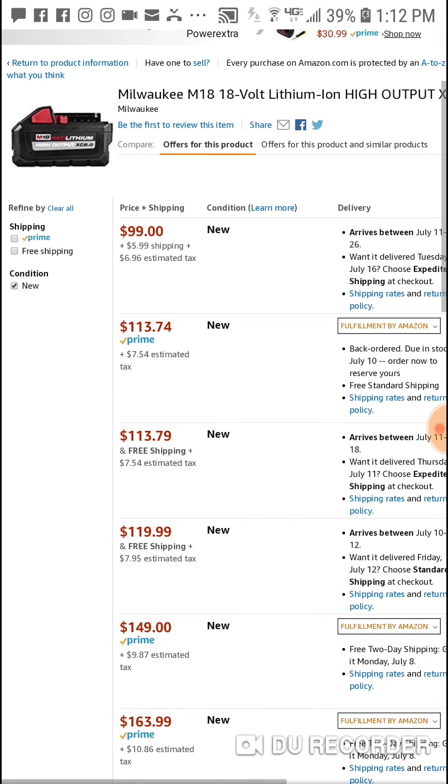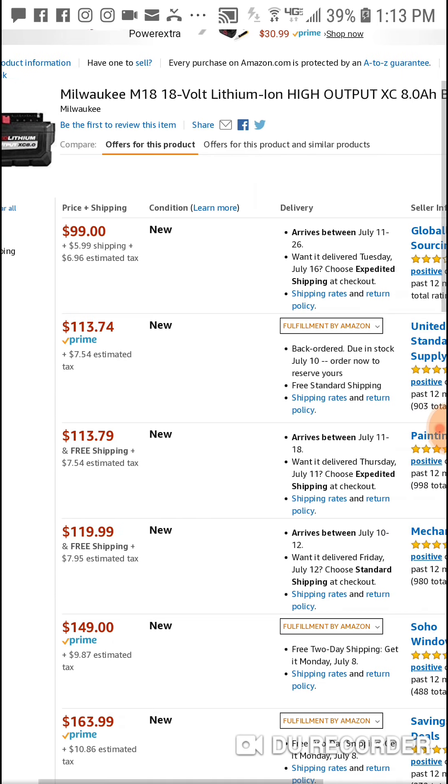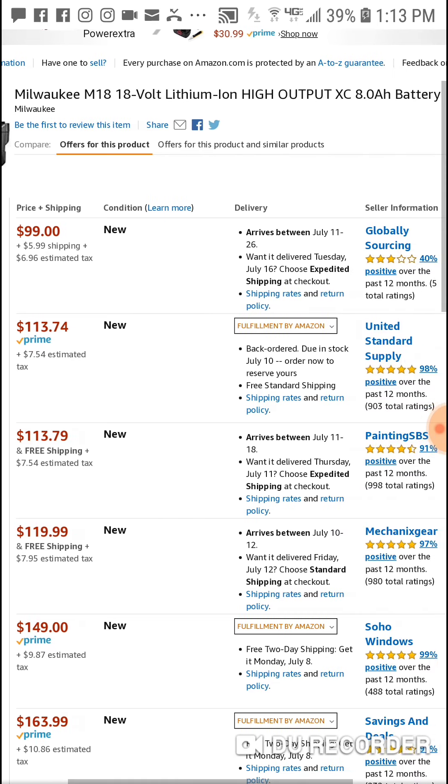You're not going to get this at Acme Tools, you're not going to get this at Home Depot, you're not going to get this at Tool Barn for $99, probably at any point. These third party sellers — who knows how they get them — they probably buy kits and then break them apart or whatever.